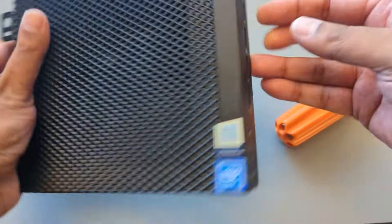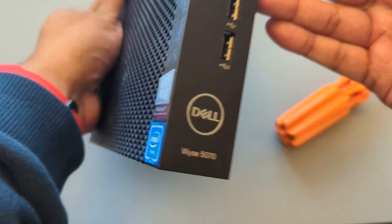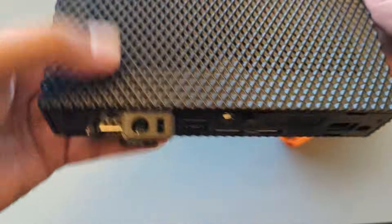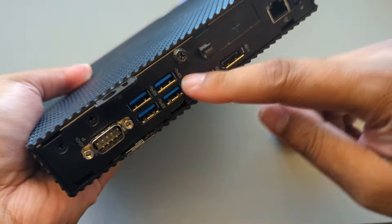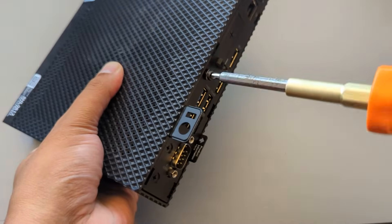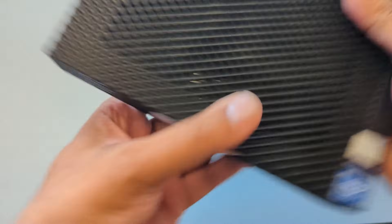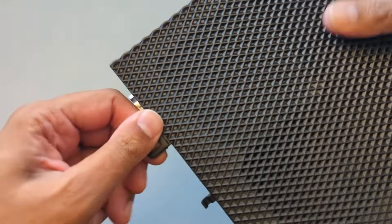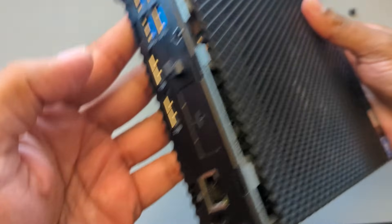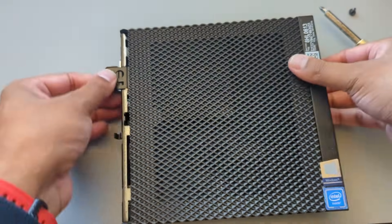We have the Wyze 5070 right over here. There's a single screw right over here that we have to take off. There is a tab right over here that you just want to push and it'll pop open like that.